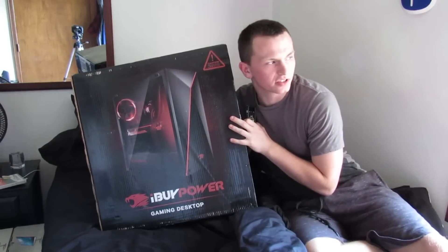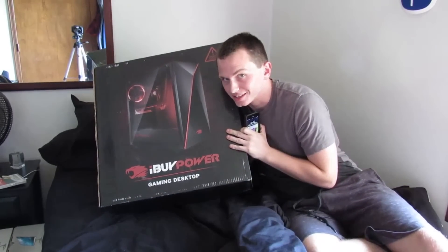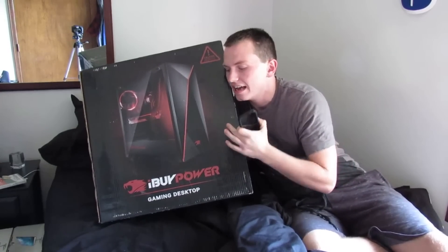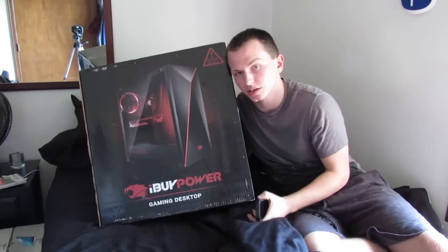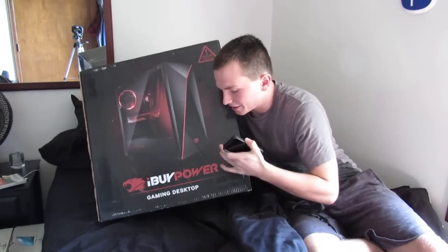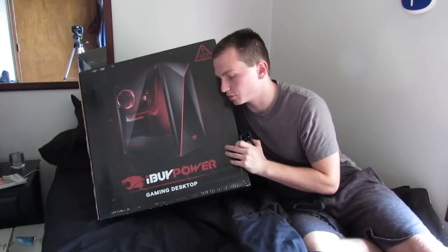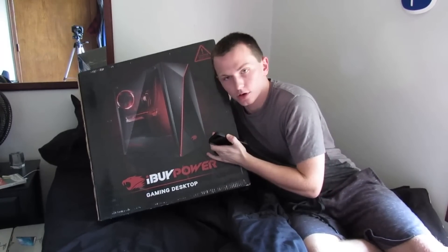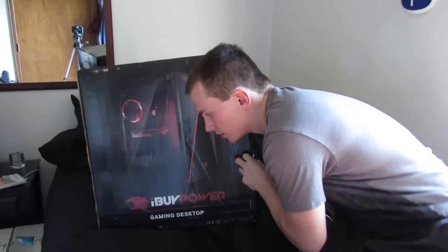I got an iBuyPower PC — I got it at Best Buy today. I also got two monitors. I might do an unboxing for those; if I do, it'll be a separate video, so I'll link those in the description. I don't know the specs off the top of my head, but I'll put everything in the description for those interested. So we're going to go ahead and do an unboxing right now.